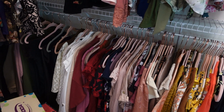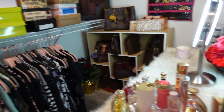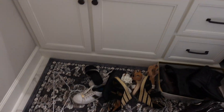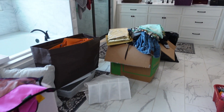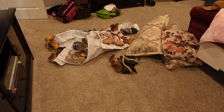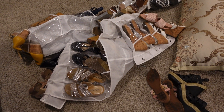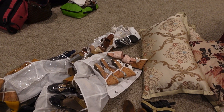I already got rid of a lot of my shoes, and these are the only leftovers. Actually, there's progress — I can see the floor! More shoes, more clothes, that's gracious. And more shoes over there. These are all my high heels — unbelievable.